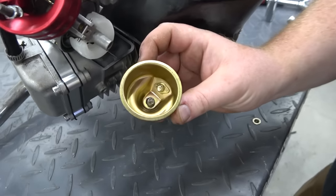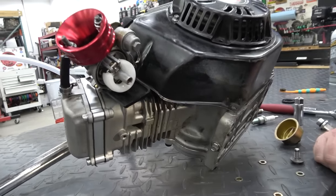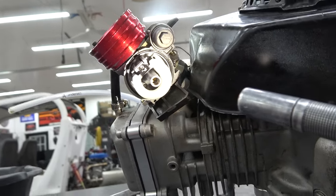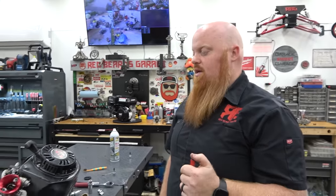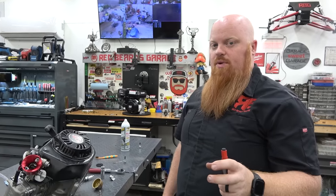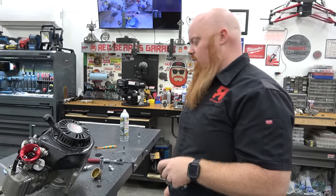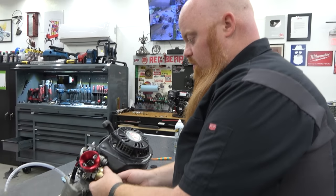That fuel bowl is really clean. The jet looks pretty small for a 212, but I'm not positive because I never can remember factory jet sizes. I have a set of metric drill bits to test it. I'm really curious to open up the side cover.